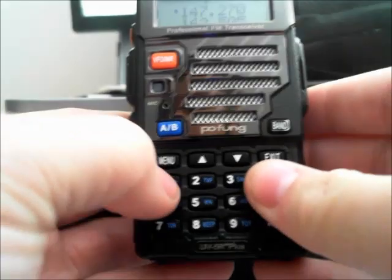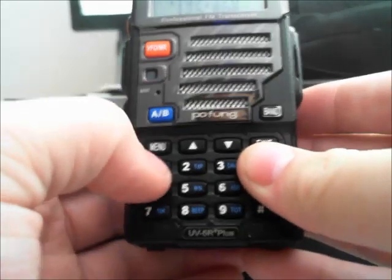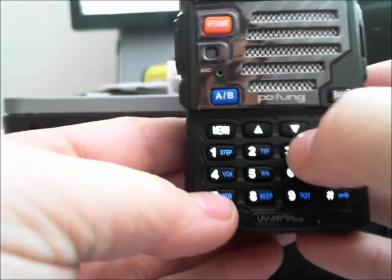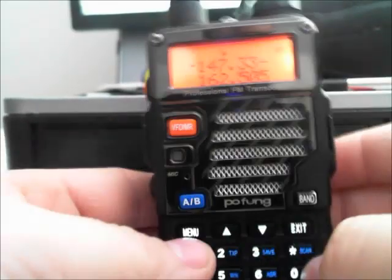So we're going to go to the keypad here. We're going to type in the frequency of 1, 4, 7, 3, 3, 0. Sorry, that was off the screen for a minute.